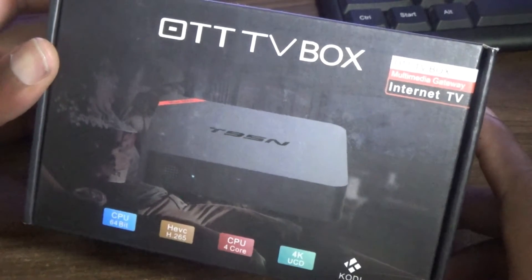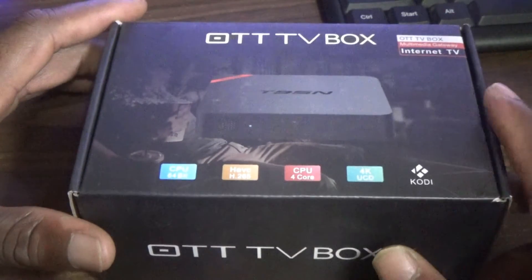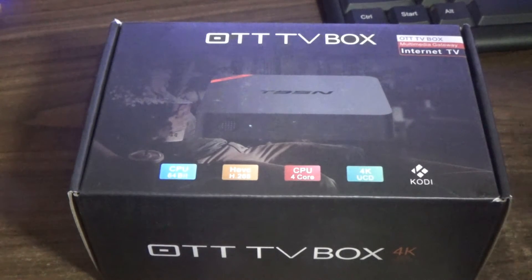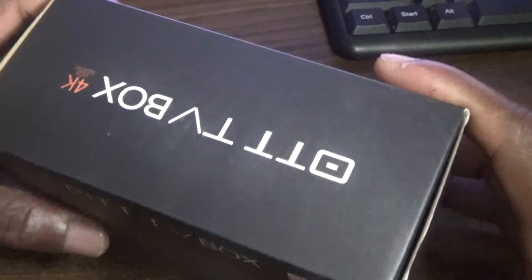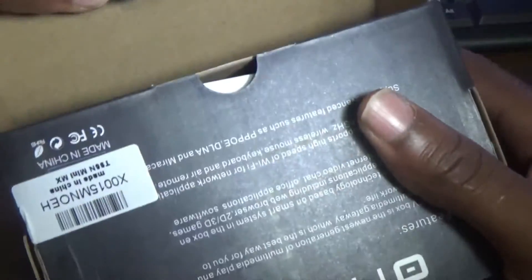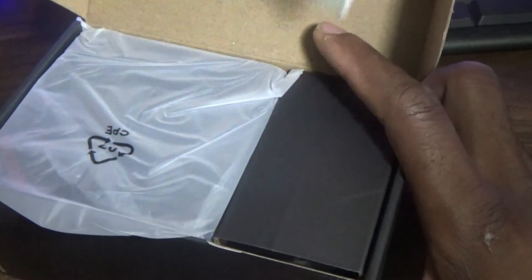Welcome to Anik's Femitech video tutorial. For today's episode I will be showing you the unboxing of my T95N TV box. This TV box comes fully loaded with Kodi, and this box is going for about $32. We're gonna go ahead and see what comes in the box.